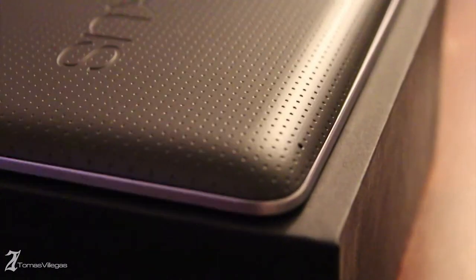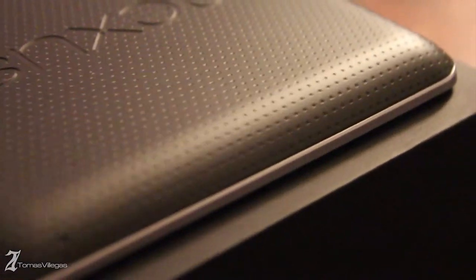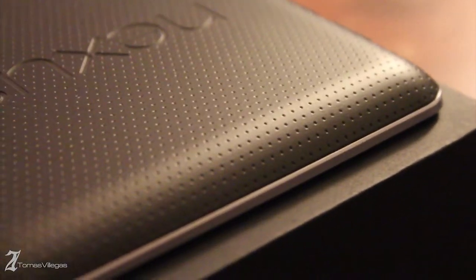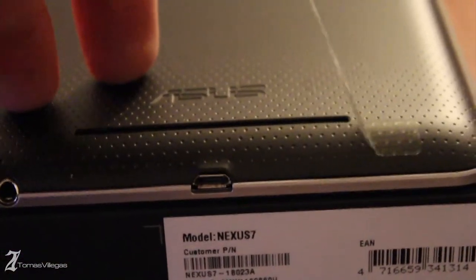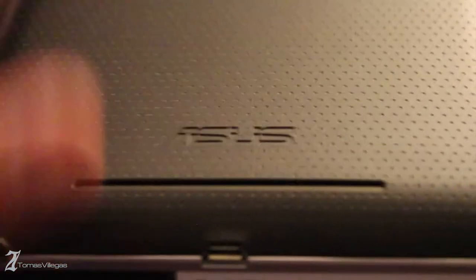On the left side you'll see some sort of dock connector which Google hasn't taken advantage of yet. Down the left side it's pretty clean. Up top right here is where you'll see the microphone. There is no rear-facing camera on this tablet, so if you're looking for a tablet that will be able to take pictures or video, this probably wouldn't be the solution for you. On top you'll see the power button and volume rocker. Down here you'll see the speaker and a 3.5mm headphone jack, which I believe is capable of utilizing headphones with a microphone.